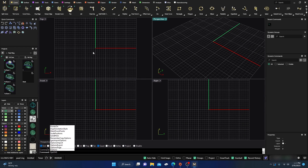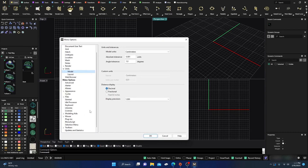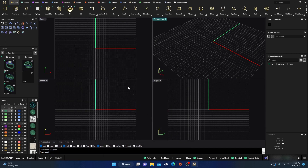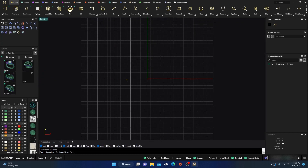If I type in options and click on options and go to my grid, you can see the minor grid line spacing is now 0.1 centimeters — so they've changed. I'll go ahead and hit OK, then grab a polyline curve and change that to yellow, and I'll work in my front viewport to start with.